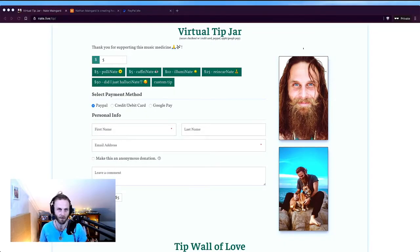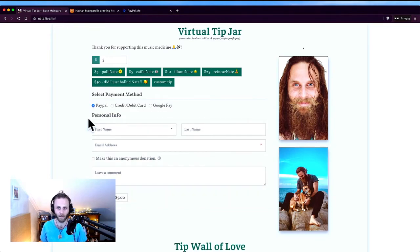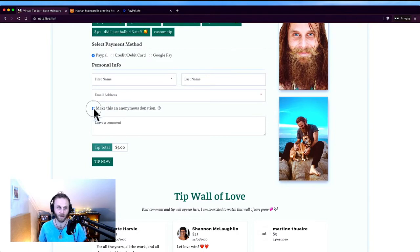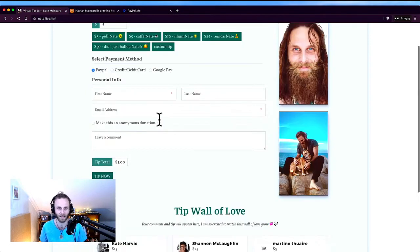This is my virtual tip jar built using the GiveWP plugin on my WordPress page. As you can see, it's super beautifully laid out — I love it. It looks really awesome on mobile as well, which is amazing. I've set up these various levels that people can tip at, and these are all customized — I made them myself: Illuminate, Pollinate, Reincarnate. People can pay using PayPal or credit card with Stripe or Google Pay, or Apple Pay if on Safari or an iPhone. It really gives people the flexibility to quickly make a tip without it feeling overcomplicated. People can also make an anonymous donation or leave a comment, and a lot of people do — it's one of my favorite things about this. People have left comments from the last few weeks and I really appreciate that epic interaction.